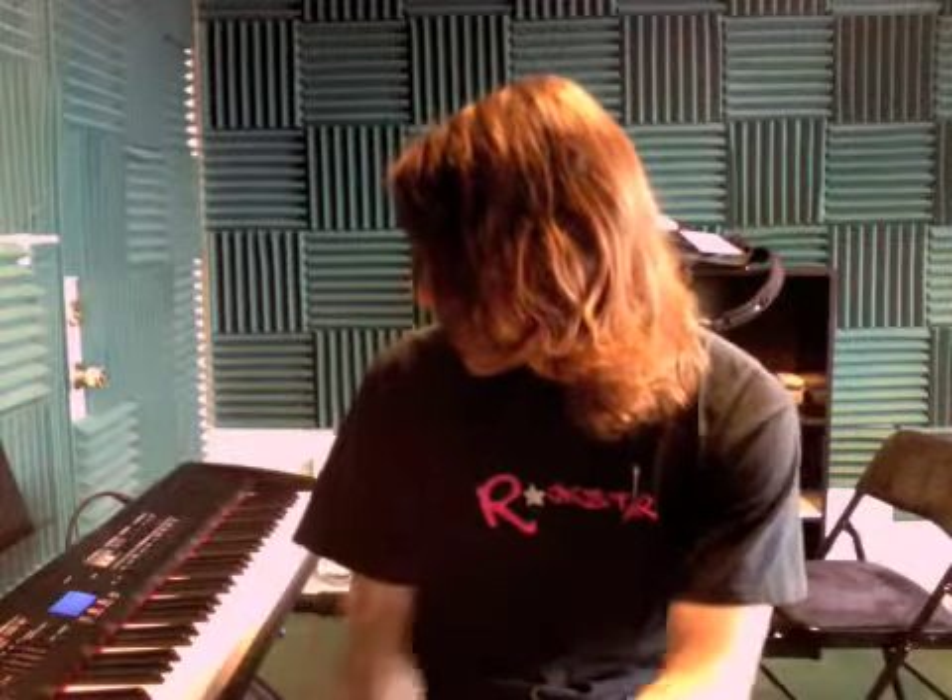All right, Theo, so today we're working on Ode to Joy and Star Wars. We did mostly all those tunes on that sheet of paper. I picked up a book for you, so we're going to be working out of that starting next week. Remember to bring that back next time. You can kind of look through it and see what we're going to be learning.